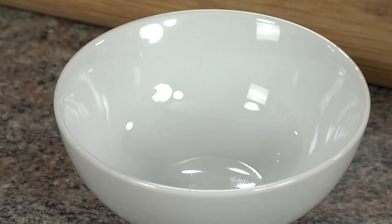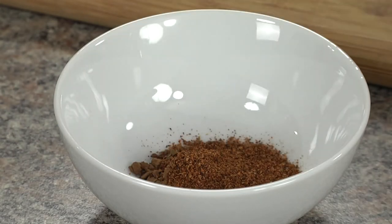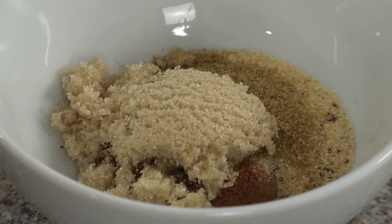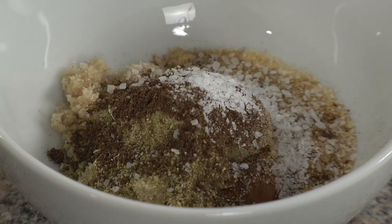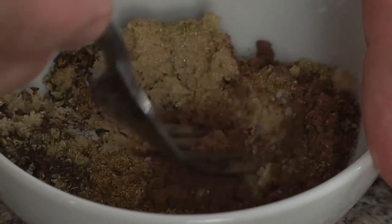This enticing rub starts with a teaspoon of cocoa powder. Next we'll add two teaspoons of chili powder, teaspoon of garlic powder, half a teaspoon of cumin, two teaspoons of light brown sugar, a half teaspoon of ground fennel seed, one eighth teaspoon of ground allspice, salt, and fresh cracked pepper. And we'll mix it up well with a fork.